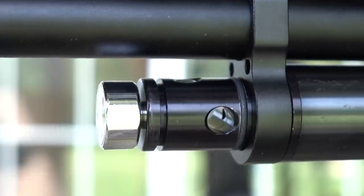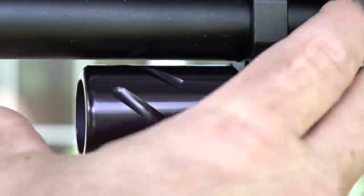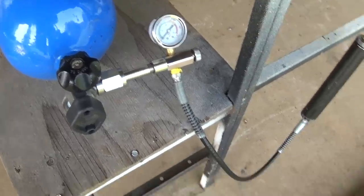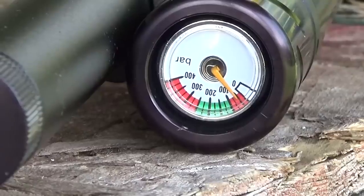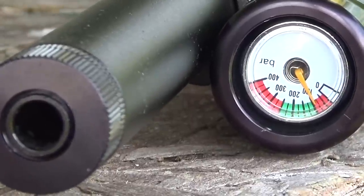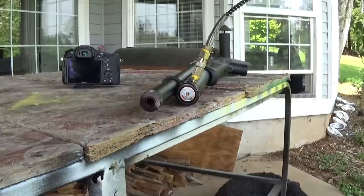The entire cap comes on and off. Some of you might want to put a Sekmet digital gauge on the end, which would be very easy — just take that cap off. It's got a 280cc air tube. You want to fill your air gun slowly; I'm actually showing this at nine times the speed.